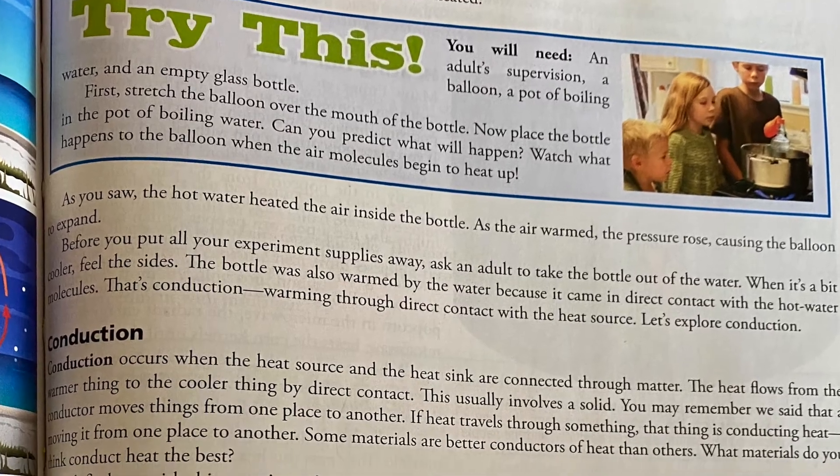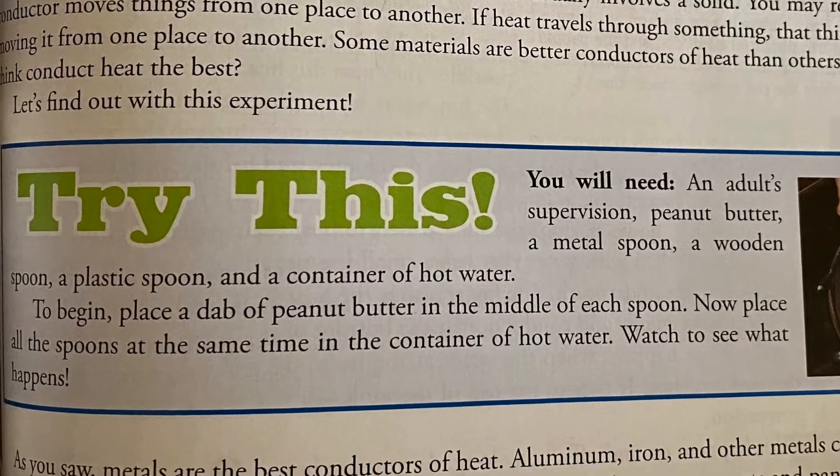I pause at the 'Try This' sections, which are scattered throughout the lessons and are mostly done at our co-op. Our co-op doesn't get to every single one because there's a lot there. They send out which experiments and demonstrations they plan to do throughout the year. If we come across one the co-op isn't going to do, we'll try to do it. If it's a pretty involved one that takes a lot of materials and planning, I typically just skip it — we'll talk about what we would have done, but we won't actually do it.